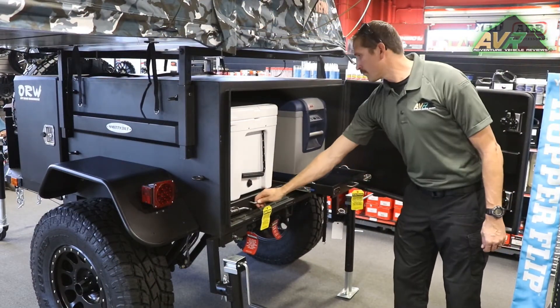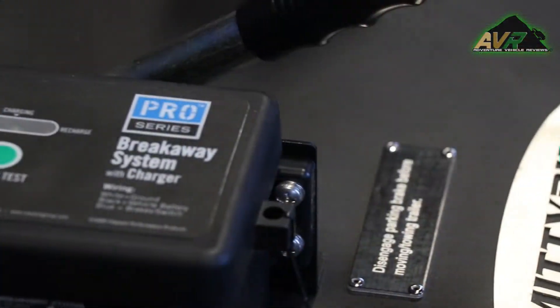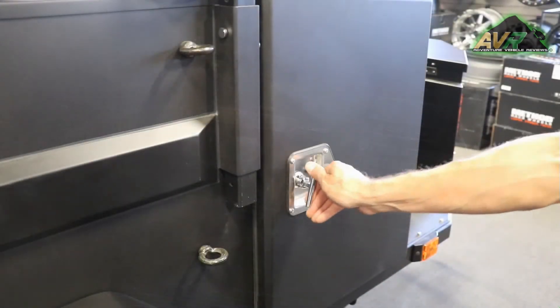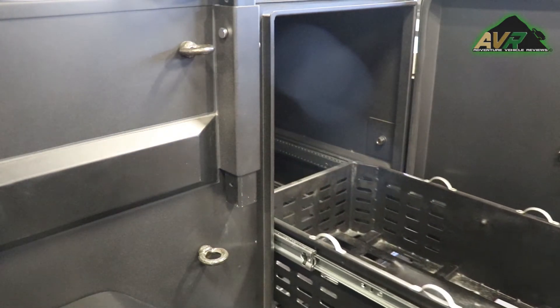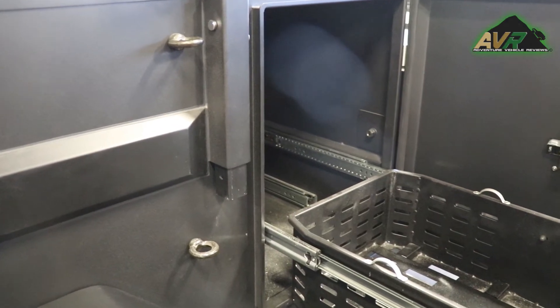Same with the rear storage as well. What's the overall target audience for something like this? Anybody that wants to get off the grid and go have fun. Pull it behind your Jeep or your truck up in the mountains, find a nice quiet lake where there's nobody else around. Your motorhome's not going to get up there, so this will go pretty much anywhere.